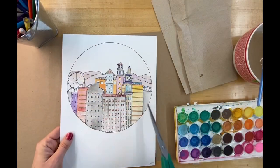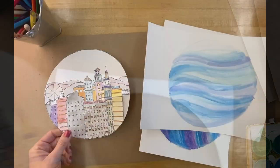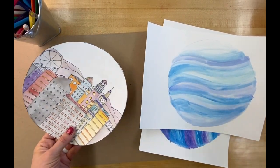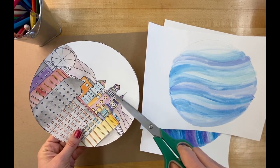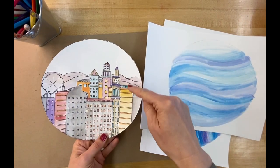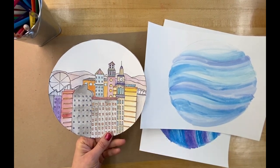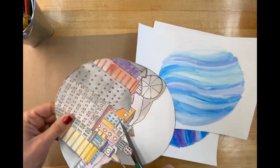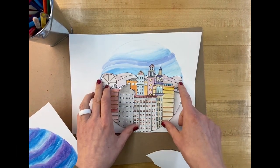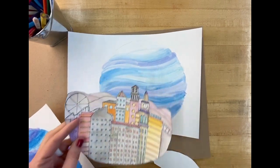The next step is to cut out this circle. Because I want the background of the snow globe to show, I'm also going to carefully cut along the horizon line so this can be placed on the background. Your horizon line may be lower, which might actually be better so more of the background shows. The watercolor background is a bit more subtle, and I like the look of the watercolored background with the watercolored buildings, so now I'll cut that out and show you how to put it all together.